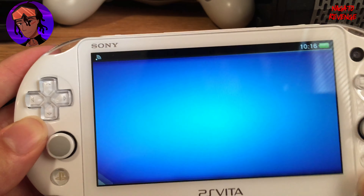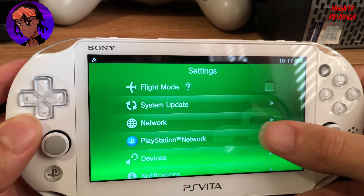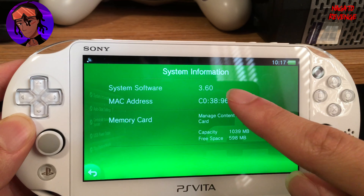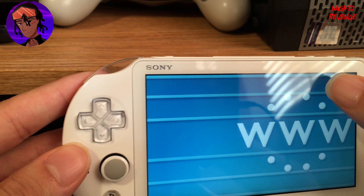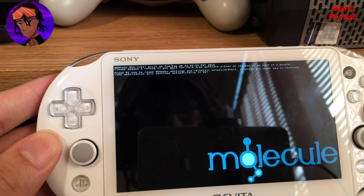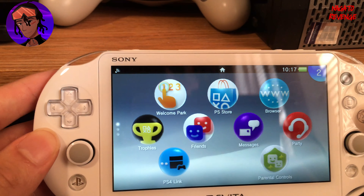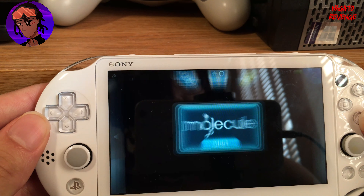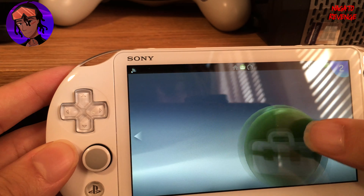Your PlayStation Vita has now restarted. Go to Settings, System, System Information to verify — I was on 3.73 and now we are on 3.60. Congratulations, you're almost done. Now go to your web browser on the Vita and type in the HENkaku website — I'll have it in the description. This will give you molecular shell, which is how we install HENkaku on 3.60. Then go ahead and run Enso. If you get an error about unsafe homebrew, go into Settings.